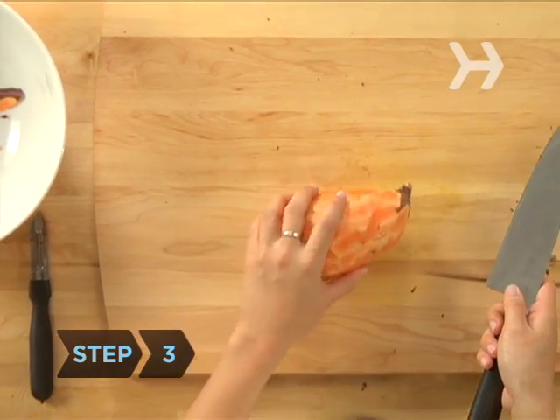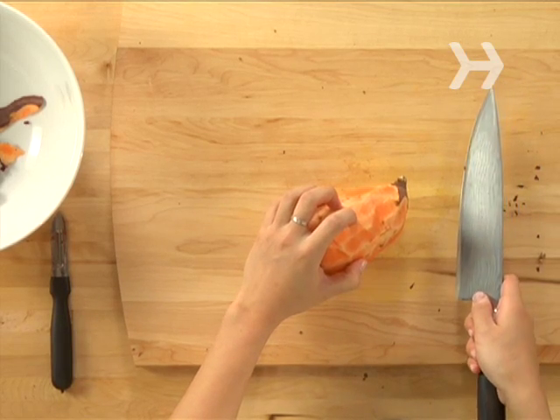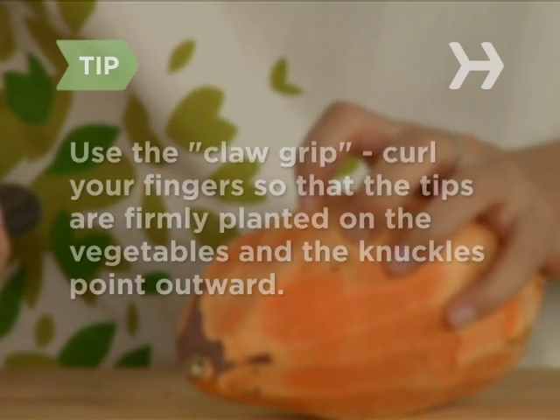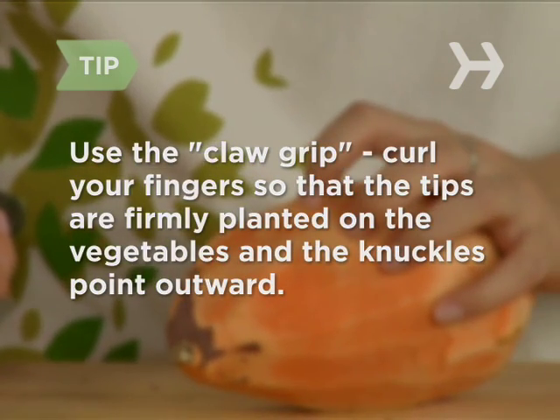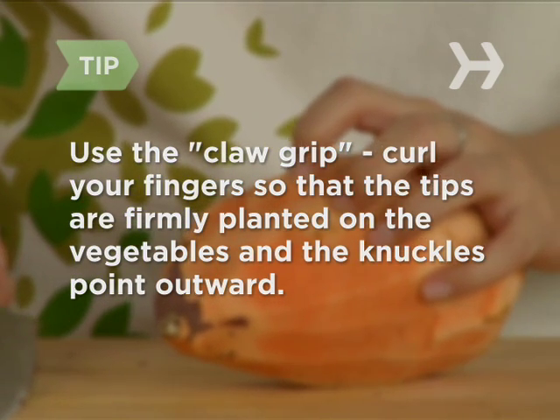Step 3: With your non-knife-wielding hand, hold the vegetable firmly on the cutting board close to the area you will cut. Curl your fingers so that the tips are firmly planted on the vegetable and the knuckles point outward. In the food world, this is called the claw grip.